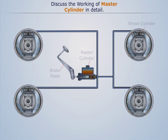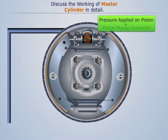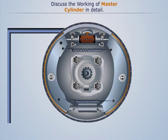This high pressure causes the brake fluid to enter the wheel cylinder and apply pressure on the pistons, thus pushing them outwards. As a result, the pistons force the brake shoes out against the brake drums, thus applying the brakes.